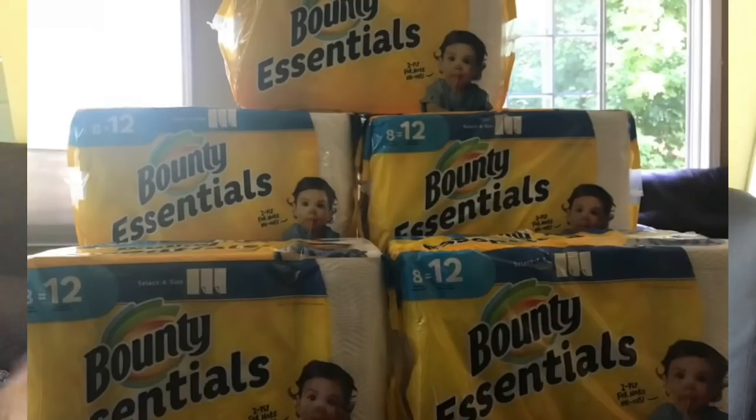The first Target I went to did not have it in stock, so I had them call around and they found another store that had 20 in stock. When I got there, there weren't any on the shelf, but I told them what I'd been told and she went to the back and brought them out. So don't be afraid to ask!